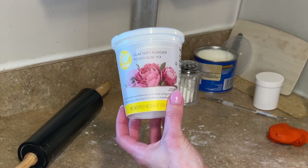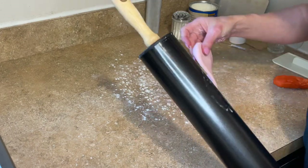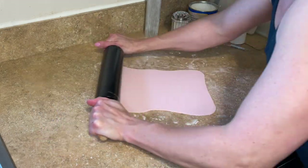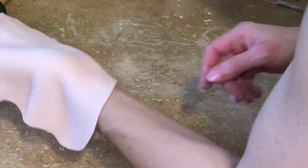I have Tylose Gum Tex Powder — CMC Powder — it's the same thing. It's mixed into all my fondant to help it set a little harder. I'm getting down some cornstarch. Don't use powdered sugar — powdered sugar will make everything sticky. I'm rolling this out pretty thin because I want to make the stripes for the bottom tier. I use my fondant smoother to smooth it out so you can see how thin it is.